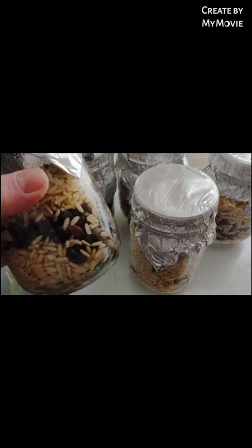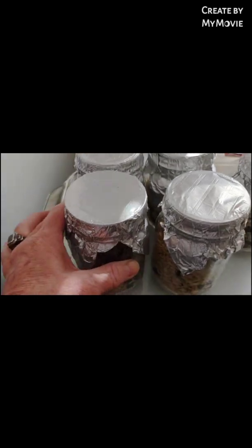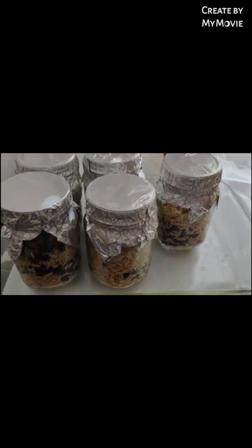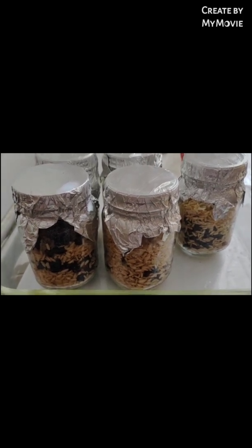This is what my grain spawn looks like. It's still a little hot, fresh out of the Instapot — 140 minutes — and ready for inoculation after they cool down.